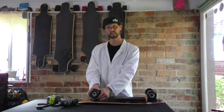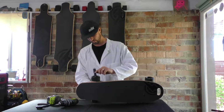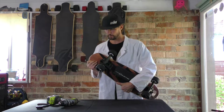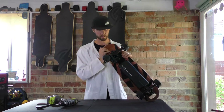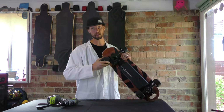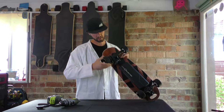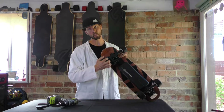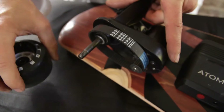Next thing you want to do is take your wheel off. For that, I'm just using my standard T-tool. Now when you actually pull your wheel off, the key is to keep turning as you pull it off — don't forget that washer. So basically just turn as you pull off, and that allows the belt to wind off the drive pulley. And then it comes off nice and easy.